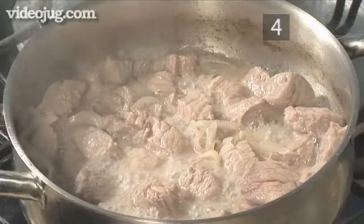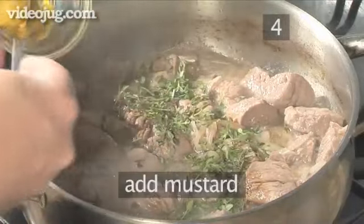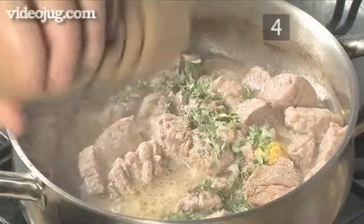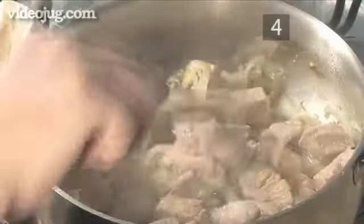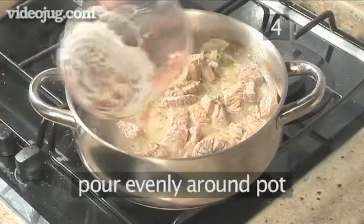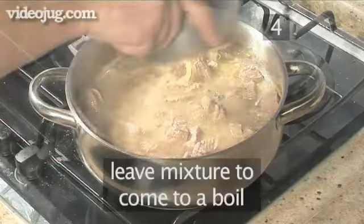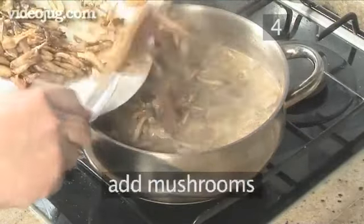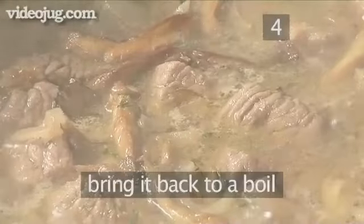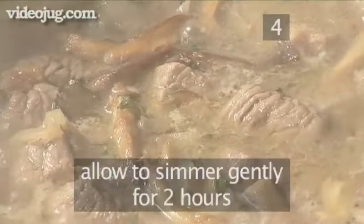Step 4: Finish the filling. Now that the beef has browned, add the Worcester sauce, the thyme, mustard, and a pinch of salt and pepper. Stir all the ingredients together. Then slowly add the Guinness into the mix, pouring it evenly around the pot. Do the same with the stock and leave the mixture to come to a boil — this takes about 3 minutes. Next add the mushrooms and give the mixture a stir. Bring it back to a boil, turn the heat down to low, and allow to simmer gently for 2 hours.